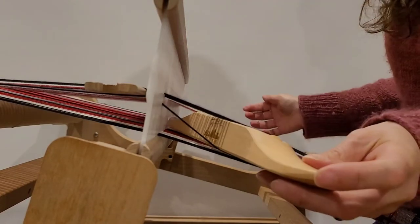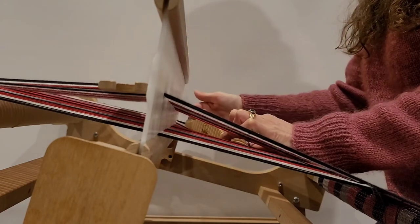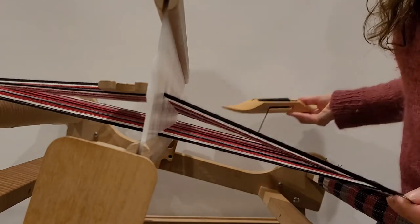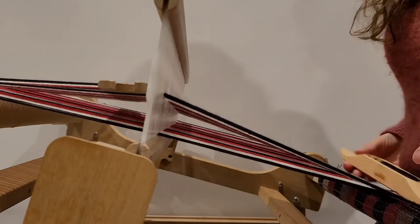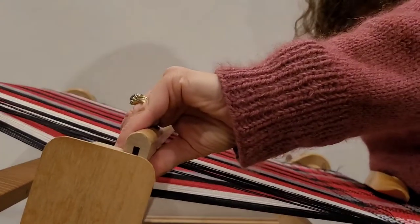I send my shuttle through, and at the other side I'm going to do the same thing — just hold those three threads down with my finger and send the shuttle through. That gives me a nice plain weave edge. Then I put my pickup stick back, beat into place.